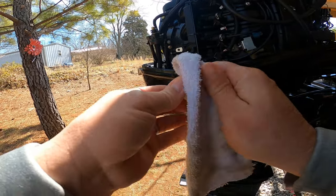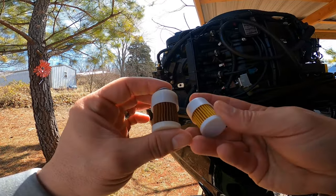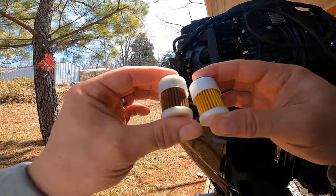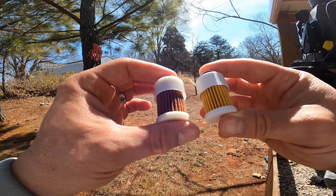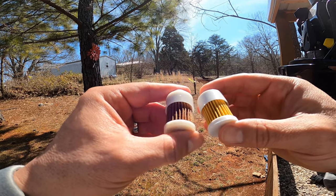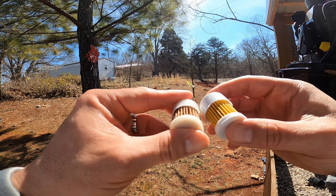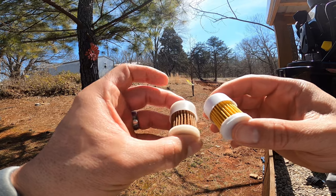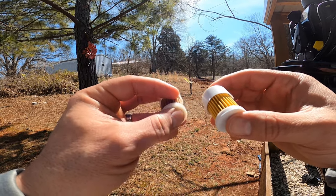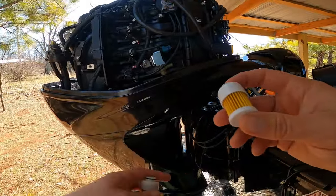It's not incredibly dirty but it could be cleaner. Let's take a new one out of the pack and compare the two. There's the new fuel filter compared to the old one — noticeably a difference. I'm not saying it's extremely dirty — it's not gummed up or anything — but it certainly wouldn't hurt to change it. This is only after one season of use, so no better time than the present.